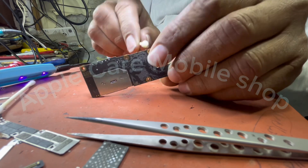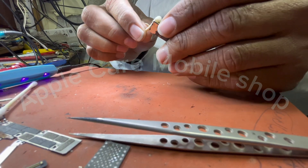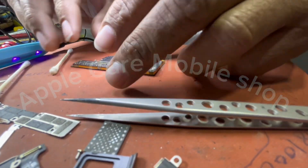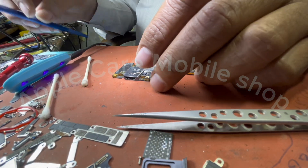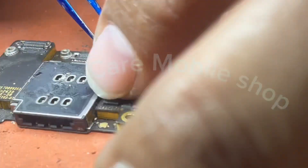With the help of cotton buds, we will clean it, which will have glue on it. Now we will connect what we have repaired to the touch connector where the touch connector of the LCD is.